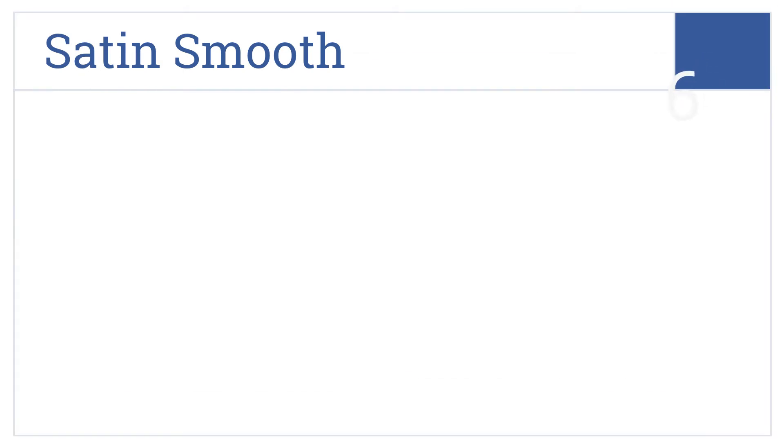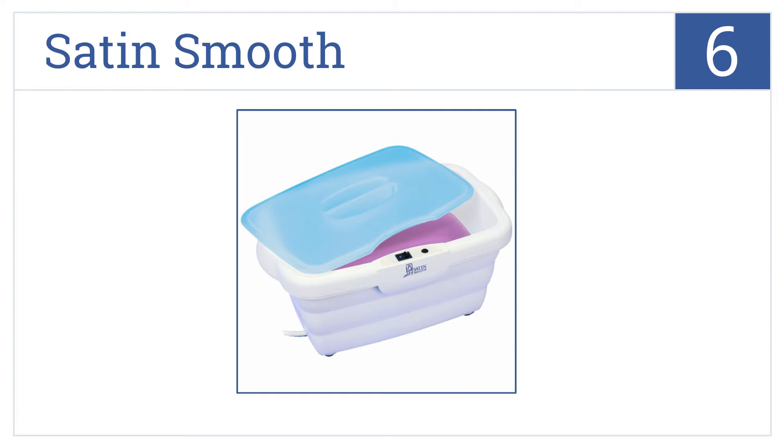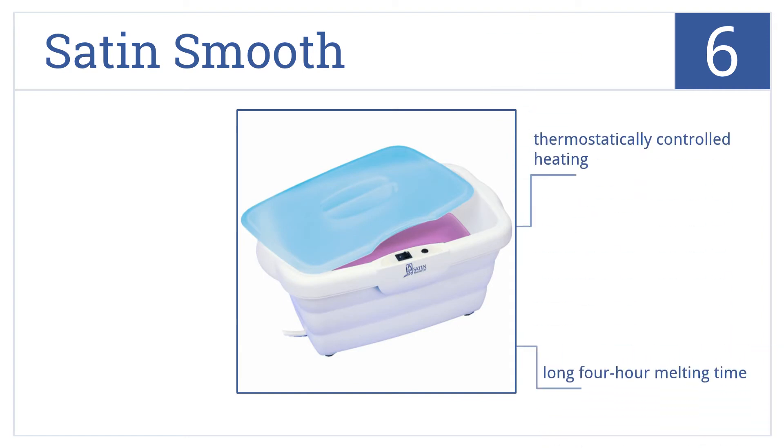At number 6, it's Satin Smooth's Paraffin Wax Bath, which holds up to 6 pounds of wax and is more than large enough for hands, feet, or elbows. Despite its thermostatically controlled heating, it still has a long 4-hour melting time, and wax is not included.